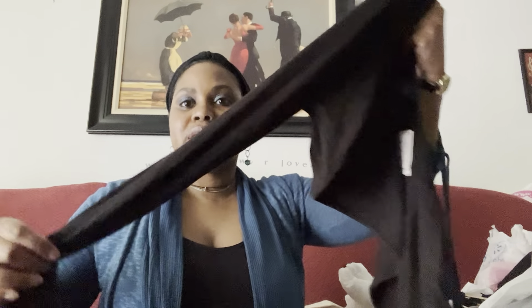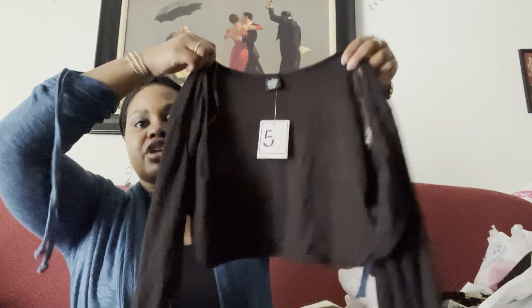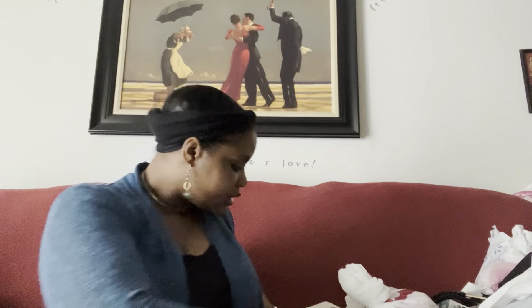I also picked up this jacket — well, it's a shrug. It comes in black and hot pink. It's got long sleeves and it's like a little half crop jacket. So when you have summer dresses with straps, or a strap shirt like I have on today, you can put that on and it covers everything. It was five dollars and it comes in black and hot pink.